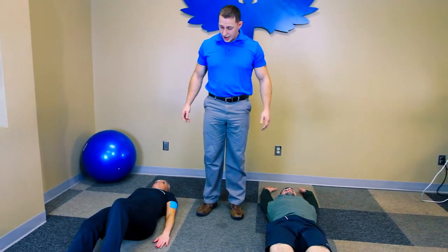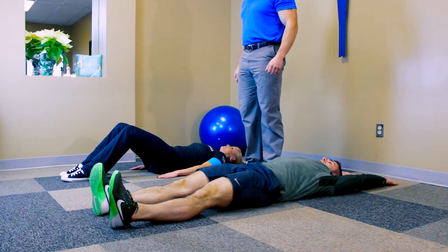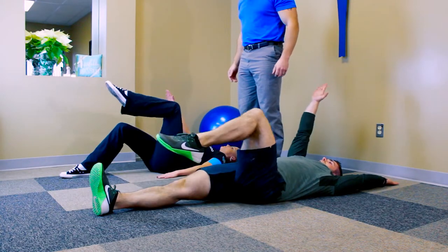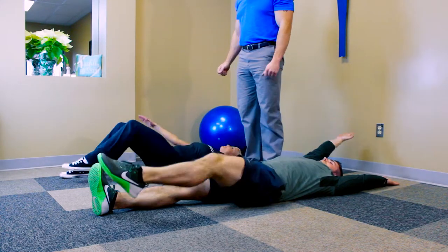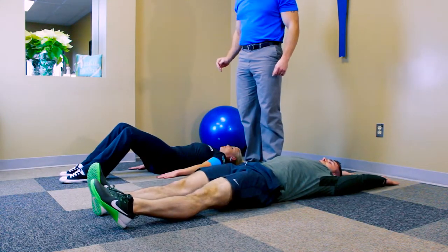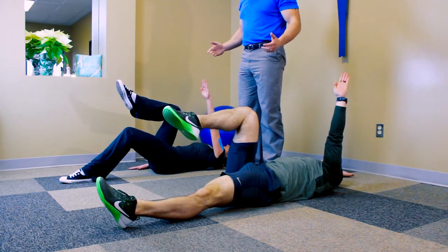Now here's where a little bit of coordination comes in. I want you to raise up your left knee and your right hand at the same time. Go ahead and do that. Perfect. And relax. Then I want you to raise your right knee and your left arm. Hold. And relax.